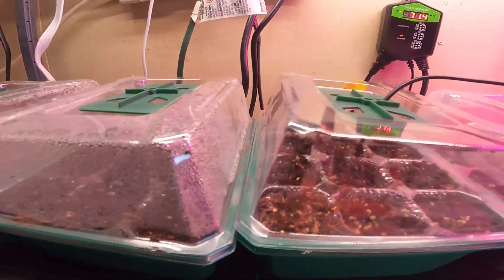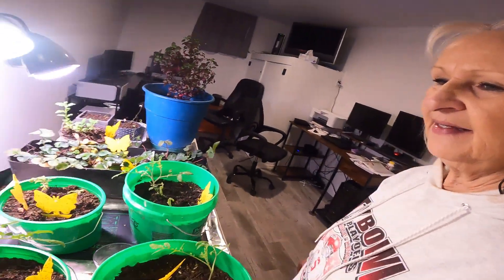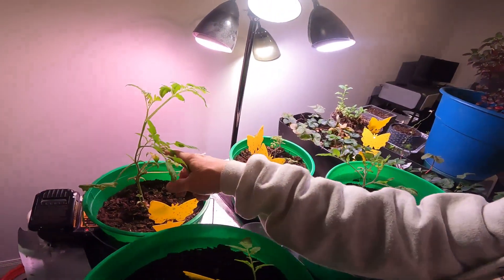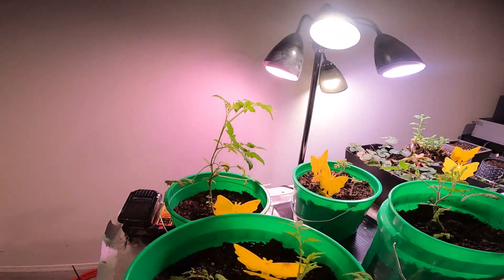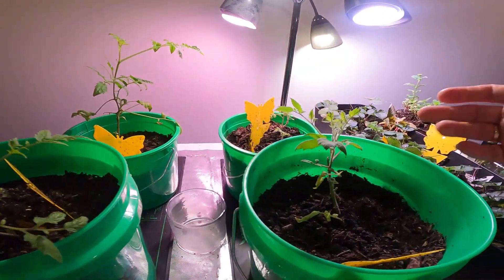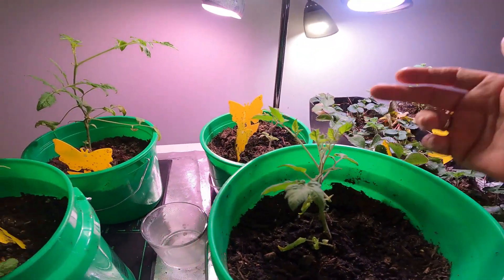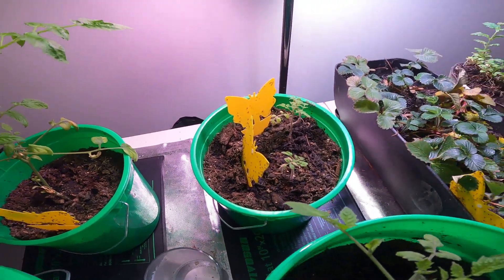My vermiculite hasn't shown up yet — it won't be here till Saturday, about three days from now. This week is going fast. I have some tomatoes; look how nice these have grown. They've grown a lot since I fertilized them, and this one is putting on some nice new growth.